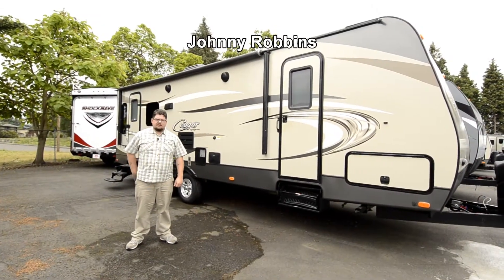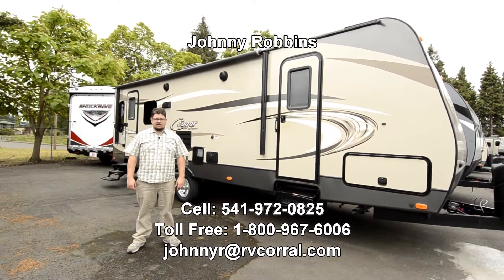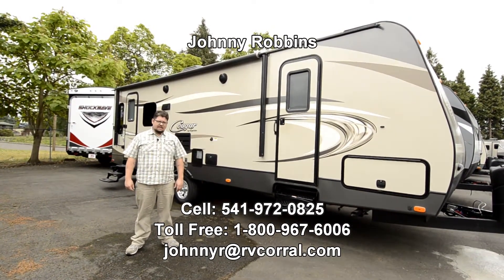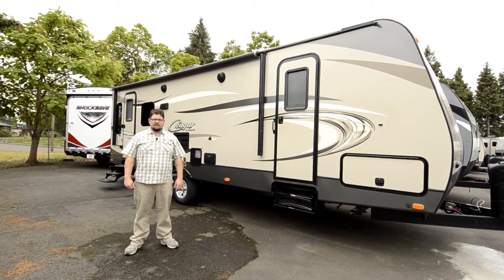Well good afternoon, welcome to the RV Corral. My name is Johnny Robbins and I'm here to show you a trailer today. My cell phone number is 541-972-0825. Just give me a call if you have any questions.